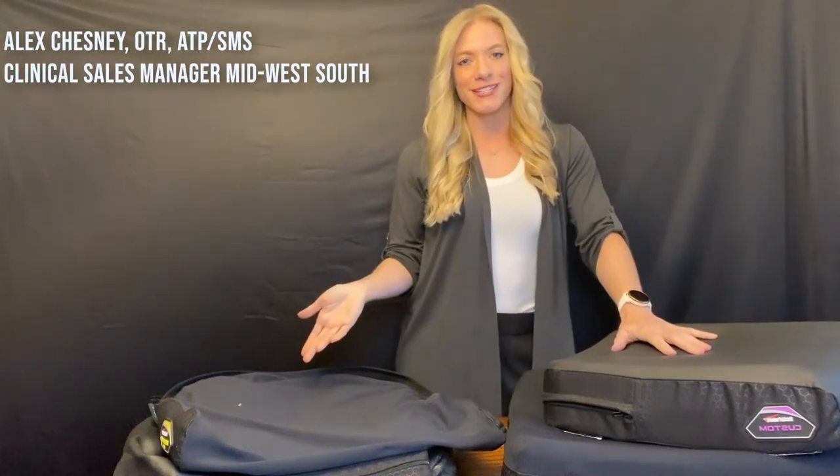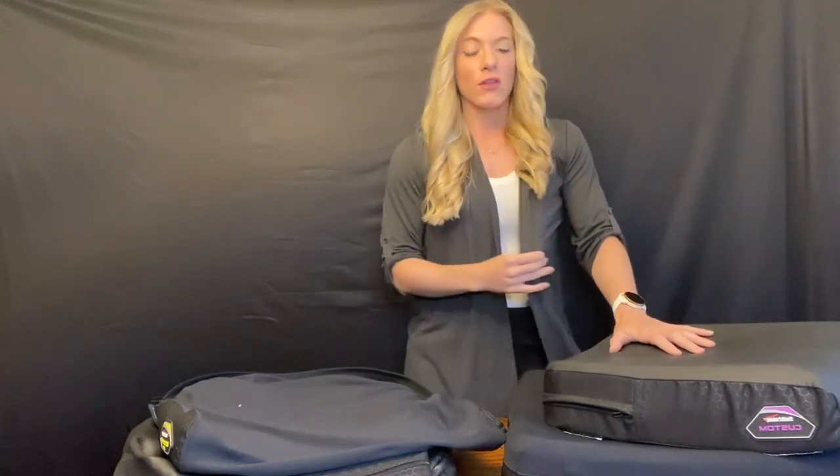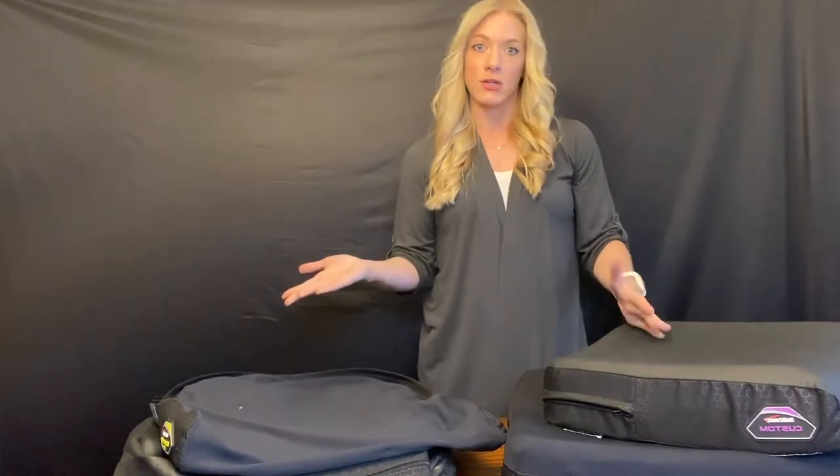In this video we're going to discuss cushion covers and some things that are going to help with climate control, moisture wicking, and moisture evaporating. When we look at cushion covers there are different types of materials out there. For example, this material looks really nice and wipeable — this is a Dartex material, our Stealth Tech. With this material it can be really easy to clean, but something to know is this is two-way stretch.